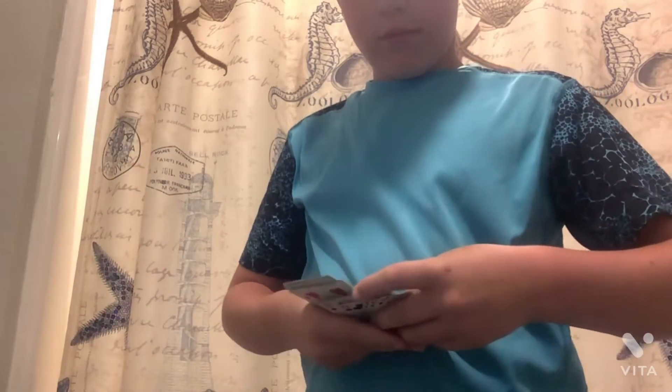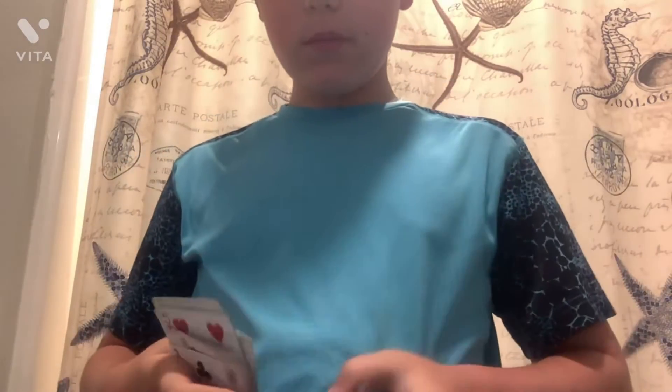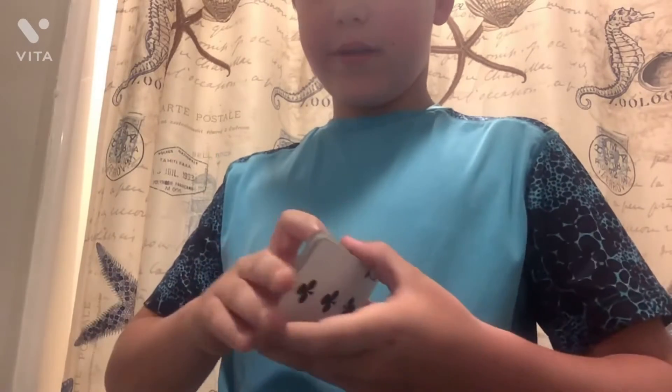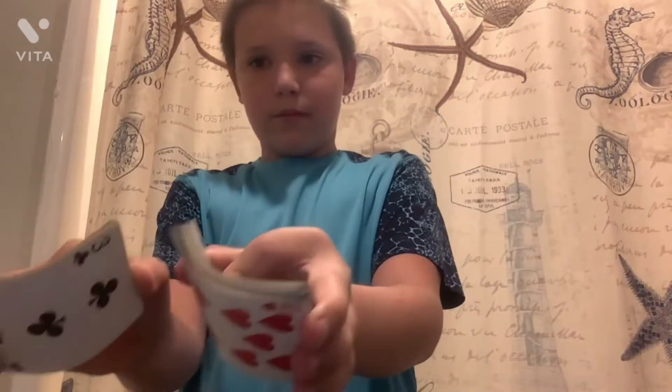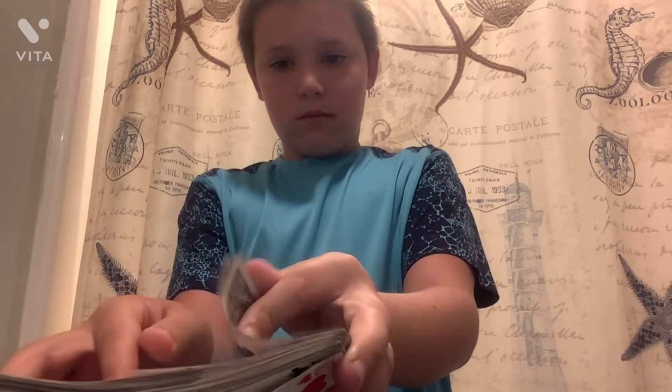I'm going to slide it into the middle of the deck. Now we're going to take the deck and we're going to shuffle them. I'm going to place that down real quick.